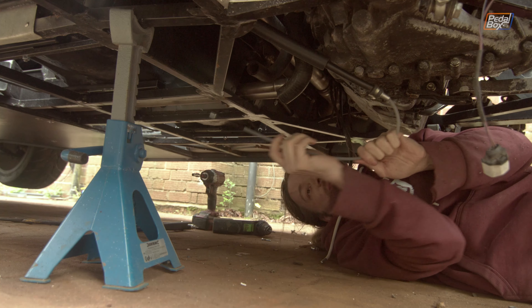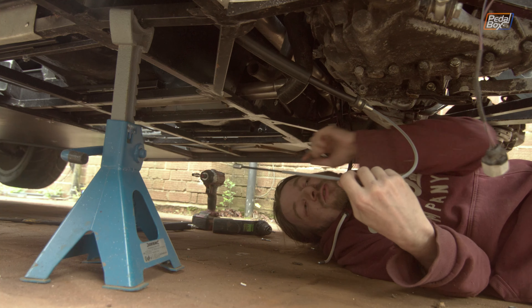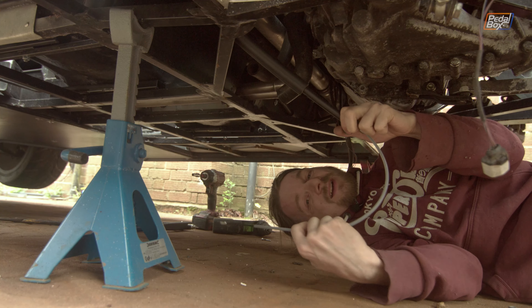If it doesn't work we're going to have to think of a way to anchor the clear section of Bowden in the transmission tunnel — we've got some ideas but we don't really like them.